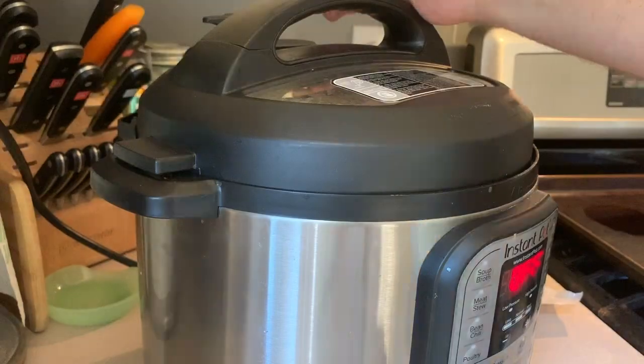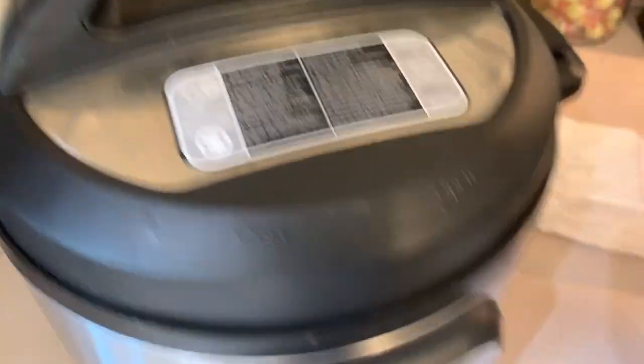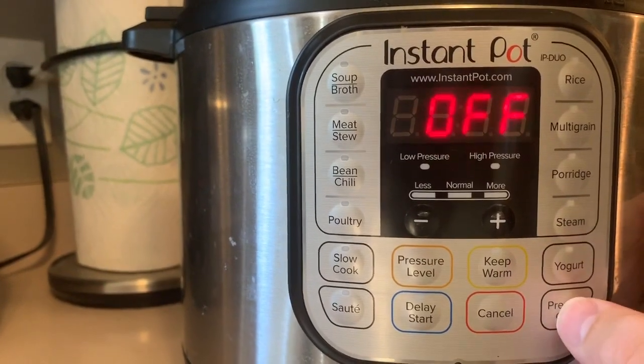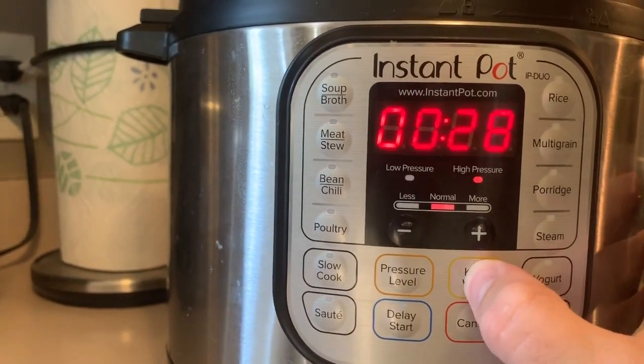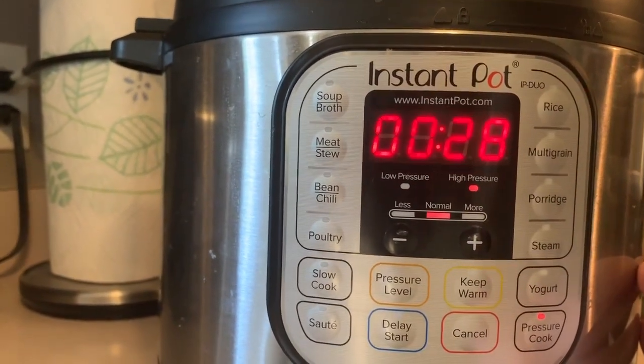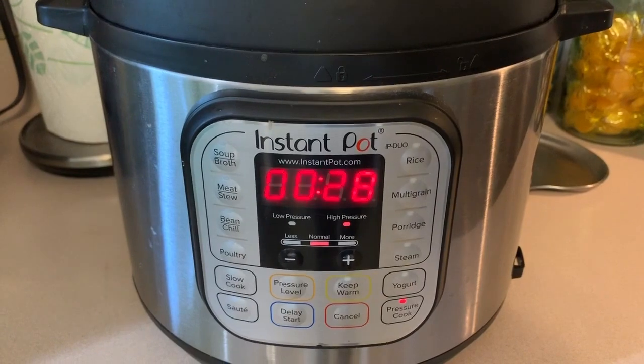Lock on the lid and put the seal into lock position. Let's come down here and program this together. We're gonna put that on pressure cook, keep warm button off, normal high pressure, for 28 minutes. Here we go — let the timer begin.